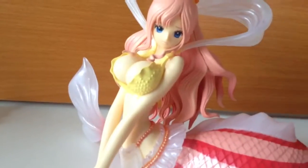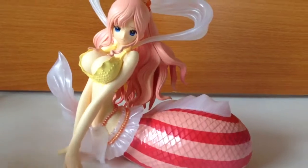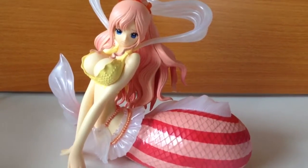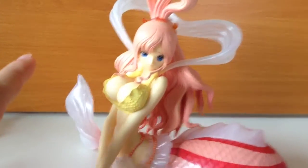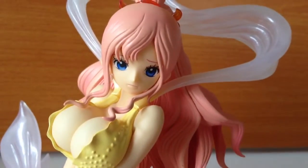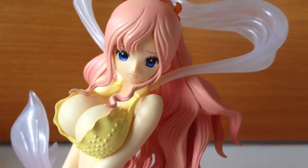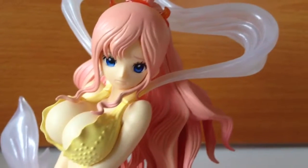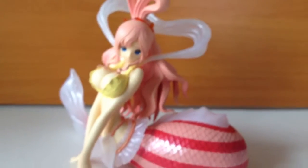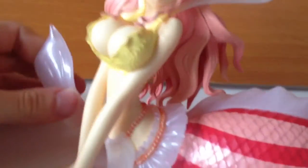This is definitely the best Shirahoshi figure I've seen. I'm a big fan of the S-Culture series and there is an S-Culture Shirahoshi, but here she looks very cartoon, very innocent and worried. I don't think I've actually reviewed the S-Culture one, but I don't think it's anywhere near as good as this one. So if you want a Shirahoshi figure, this one is definitely the way to go.